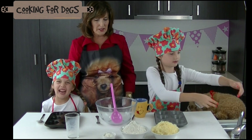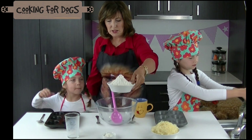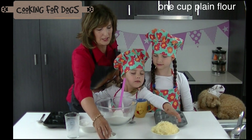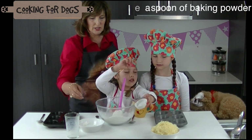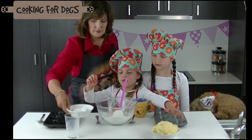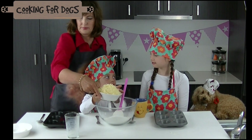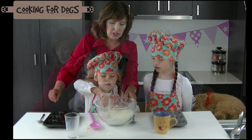Alright, now we're going to add to the bowl. Ashley, can you pop that into the bowl? The whole thing please. Good girl. And we're going to put this little one in first. Now we're going to stick to cheese — can you pop the cheese in, Ashley? Good girl.